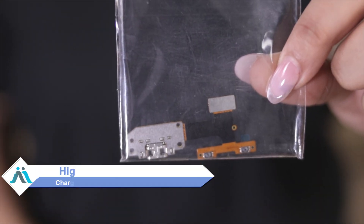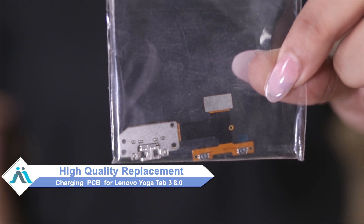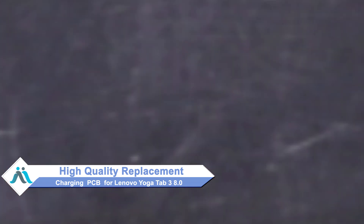You can now buy a high-quality replacement charging PCB for your Lenovo Yoga Tab 3 8.0 at a very affordable price from MaxBee.com, and can fix your tab yourself at home or get it repaired by any professional very easily.